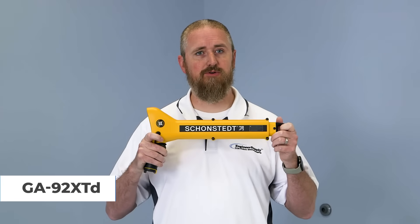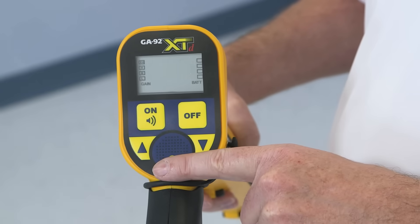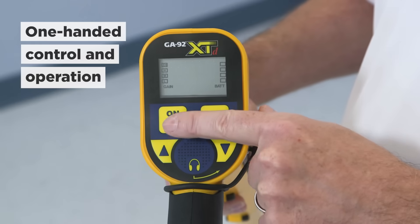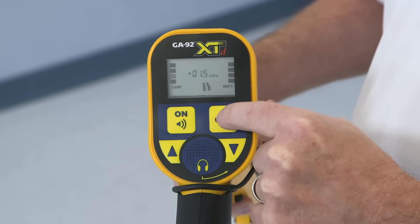The retractable GA-92 can be carried in the field and extended for operation. The membrane cover switch enhances one-handed control and operation. It is recognized as the most portable, easy-to-use locator on the market.